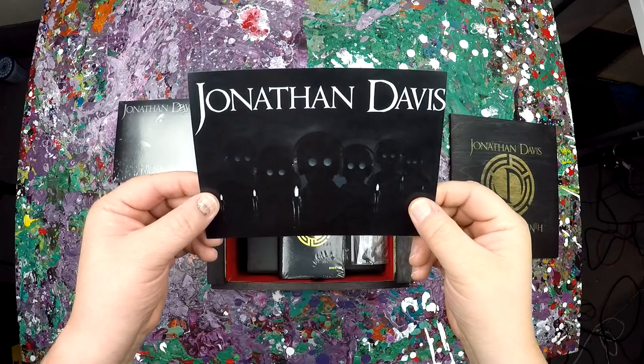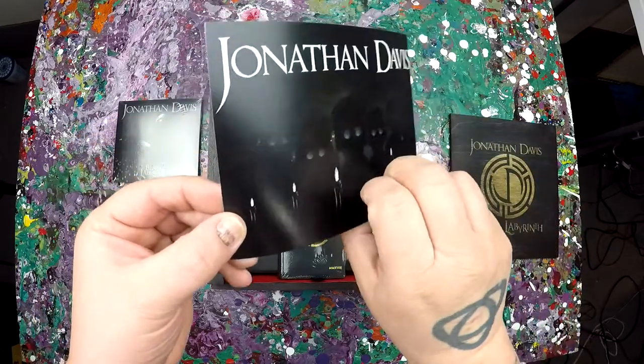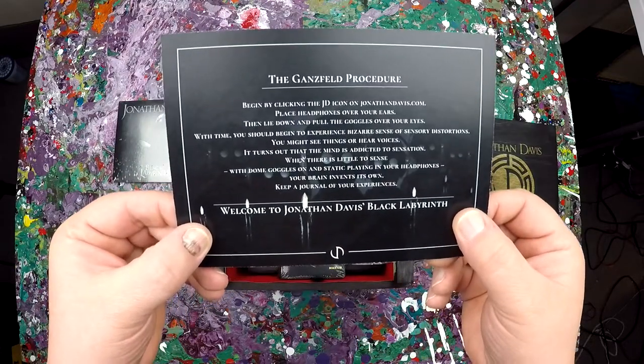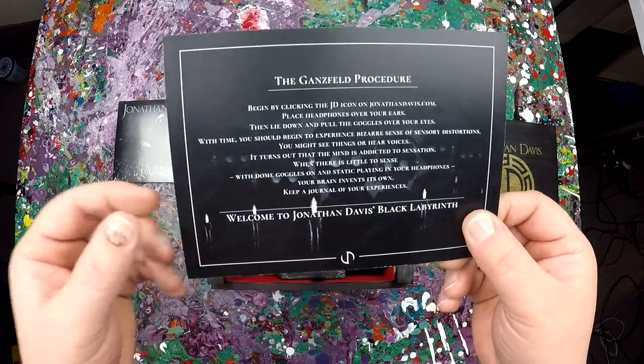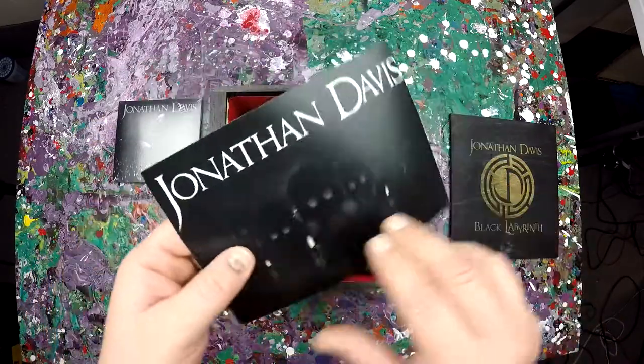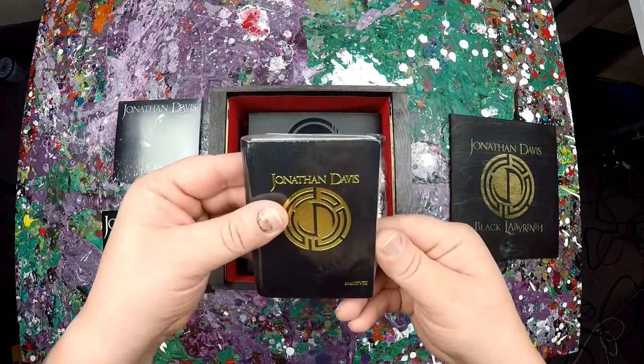You get this card — Jonathan Davis — with some very ghostly figures with headphones. On the back it says 'The Gansfeld Procedure.' This is just the instructions to use the other items in here.